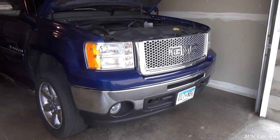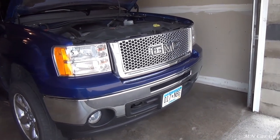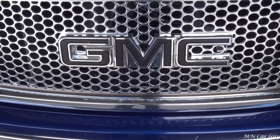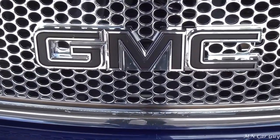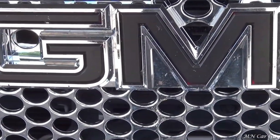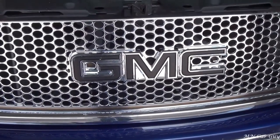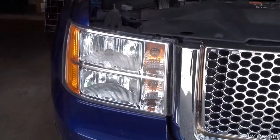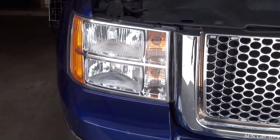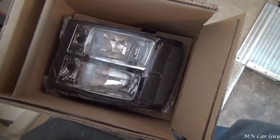We've got the headlight bulbs installed and the new grill installed. To all the people hating on my technique of plasti-dipping the emblem - it's actually looking really good still. It has peeled away some, you can see here and here, but it's held up very well. So the next step is to replace the lenses. I just got the new lenses in - that I believe is the driver's side - so we'll get to work on that now.